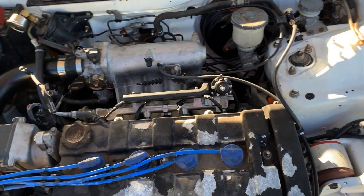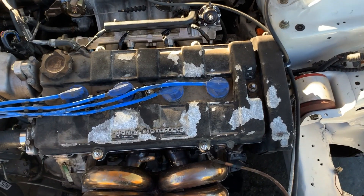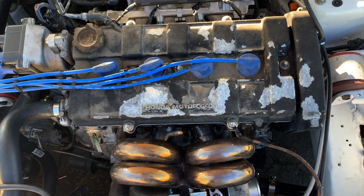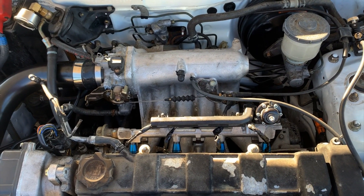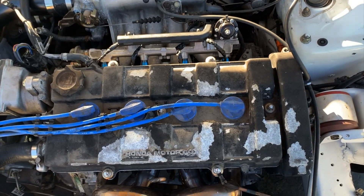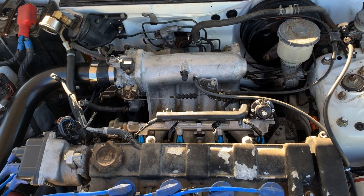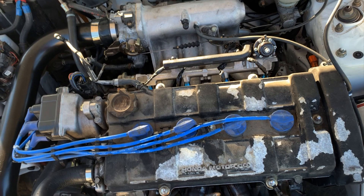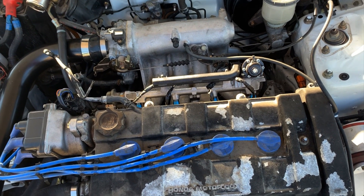We can't really test it fully right now because we need a 4-bar MAP sensor. We have the boost set at 9 psi but with the spike it's hitting about 10.3 or 10.4. That's the factory Honda MAP sensor — I believe it's a 2-bar — so we're waiting on the 4-bar. Once we put it on and set it, we'll take it for a spin and down the track. Here's a clip of it hitting boost cut.